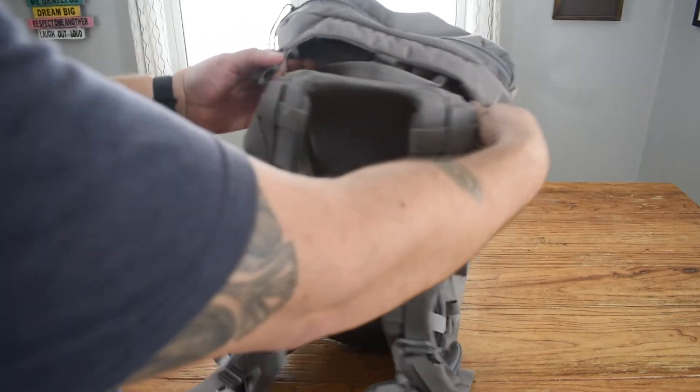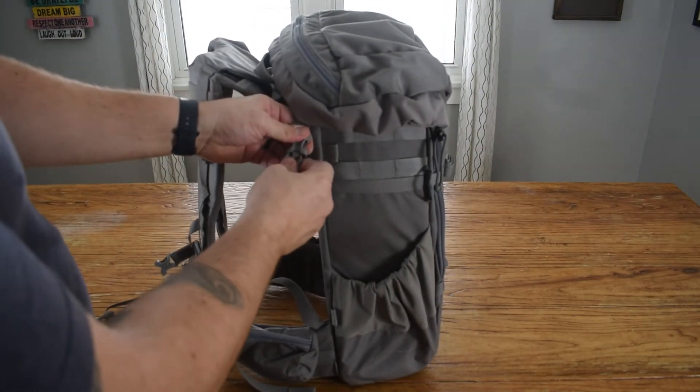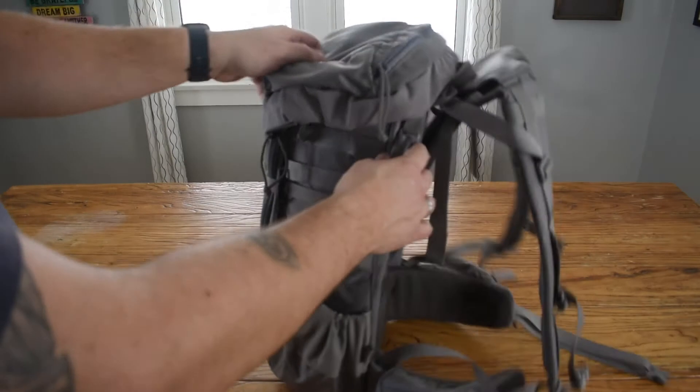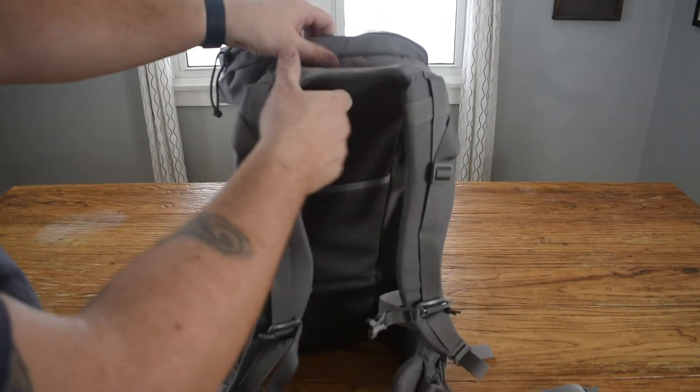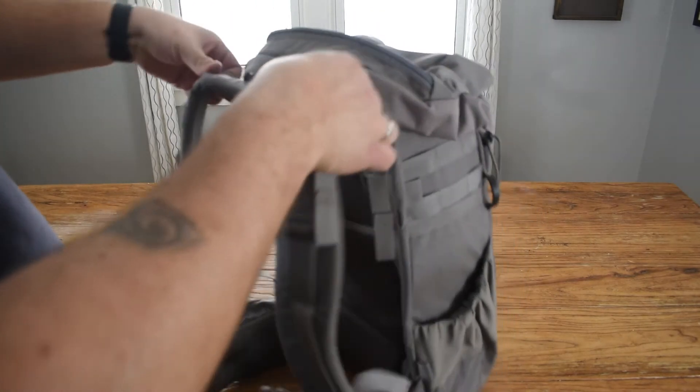This hood's got a good lip on it that goes right around the top of the bag. So if you have rain or inclement weather, you don't have to worry about it getting inside the top of the bag. It's got a carry handle on the top and load lifters on the shoulder straps.